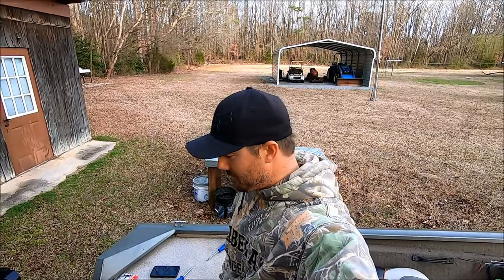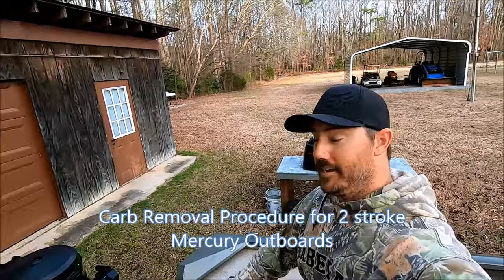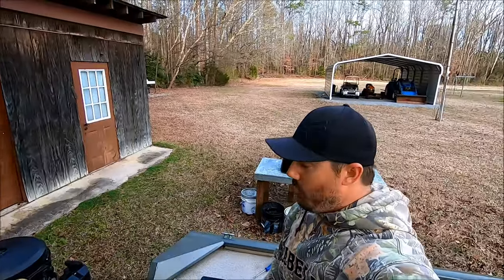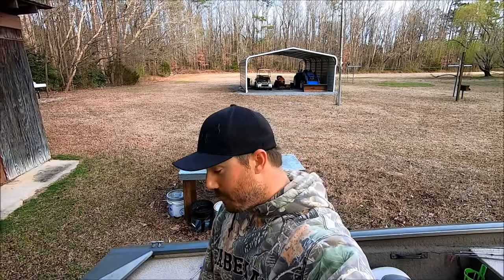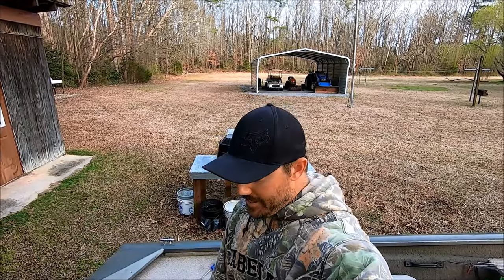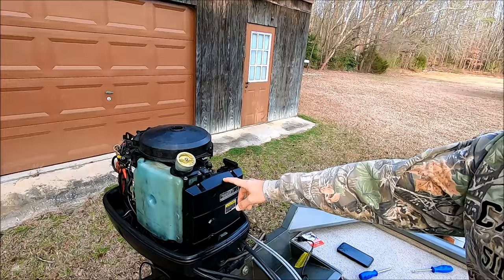Welcome back to another episode of GunFish TV. I'm not out fishing today — I'm doing work on my motor. If you watched my video about why I chose an aluminum boat, I had a 50 horsepower Mercury on it. A couple weeks after that video, I sold that motor and bought a 75 horsepower Mercury, which I always wanted on this boat. The experience has been less than pleasurable — it will not open up to full throttle. Some really weird stuff is going on: take the carb box off and it'll run wide open perfectly, but put the carb box back on and it runs like crap.